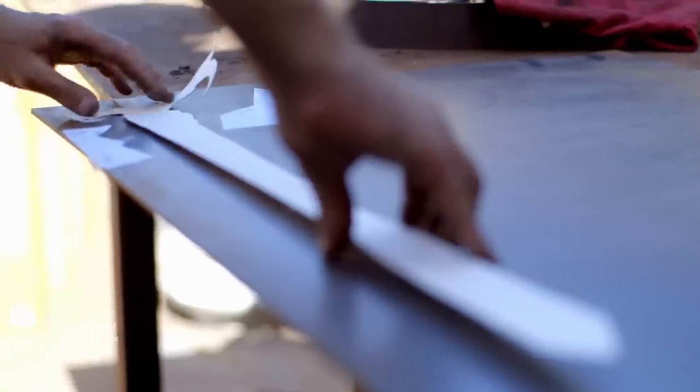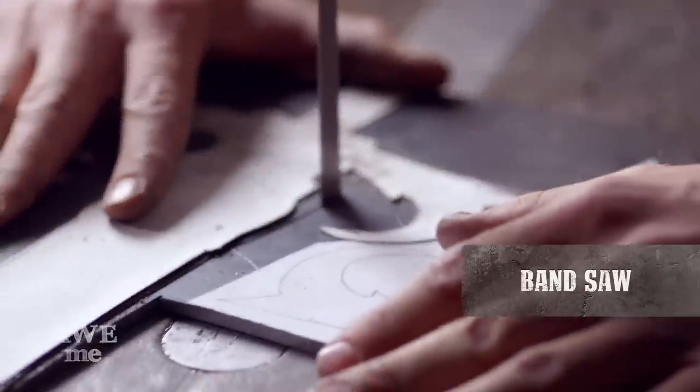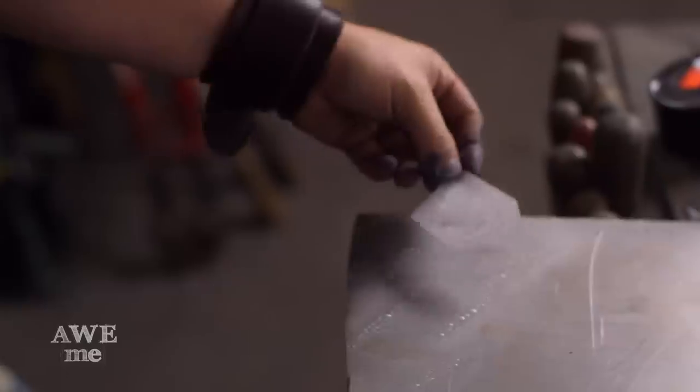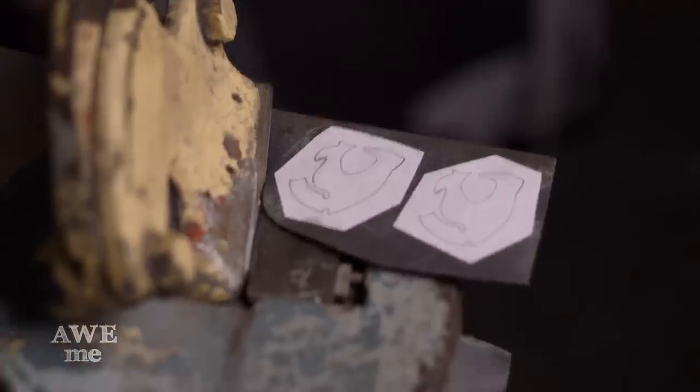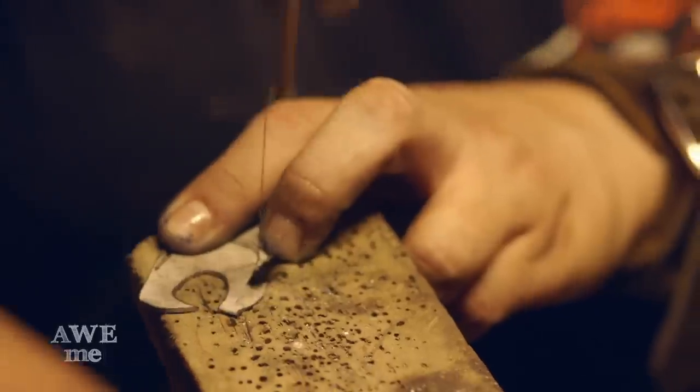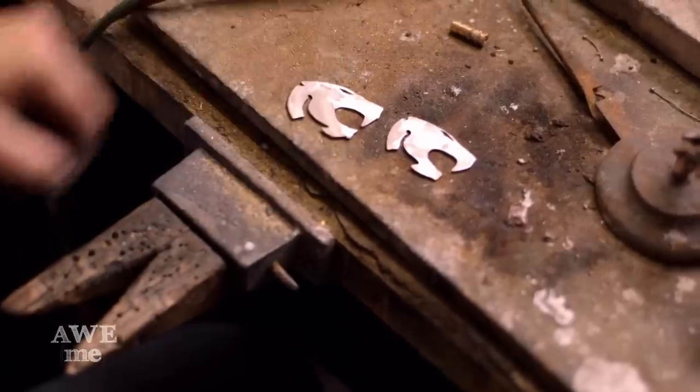The Thundercats Sword of Omens was one of the most requested weapons from the fans. I had Alicia cut out the Thundercats emblem out of 18 gauge mild steel. I'm going to dome that afterwards to match the contour of the glass gemstone.